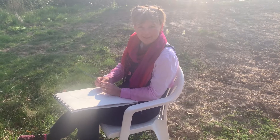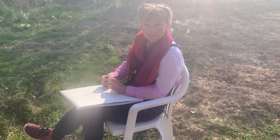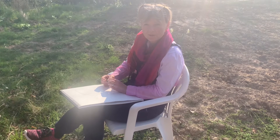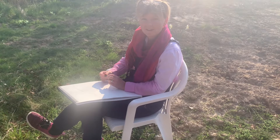Morning! Here I am in the studio — Saturday morning, absolutely glorious day. Not quite in my studio as you probably realise, because I'm back in Le Génier, sat under my favourite tree.